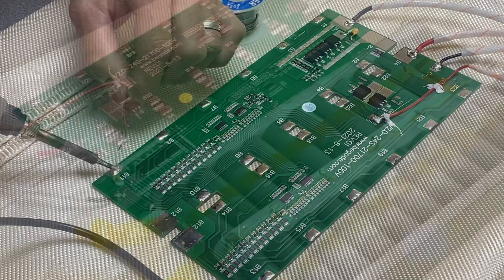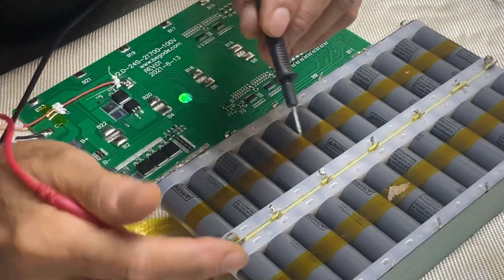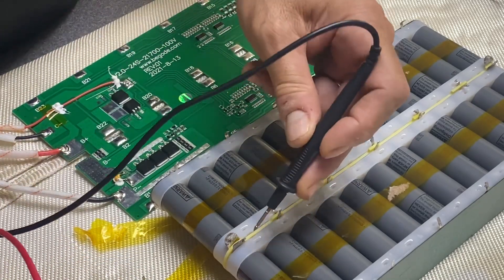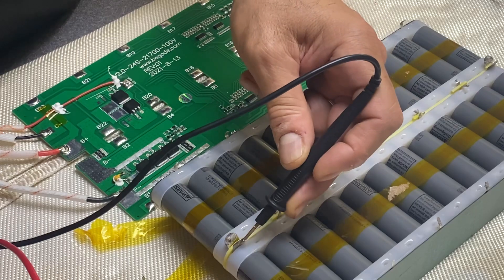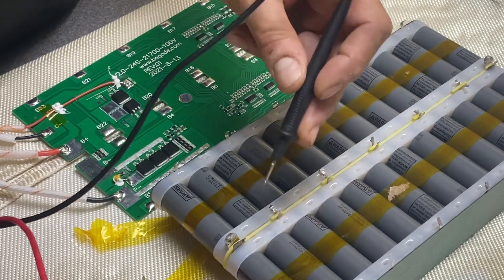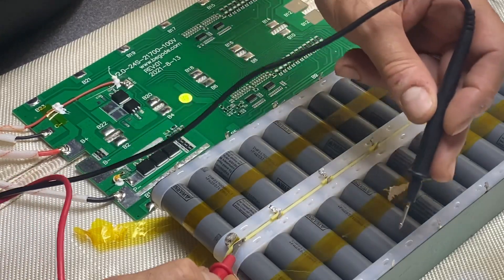After you've removed it, go ahead and check each connection to make sure you didn't mess up the tabs.